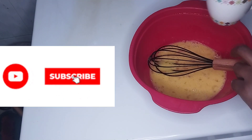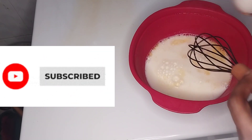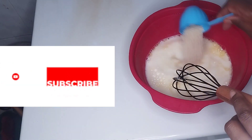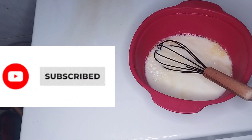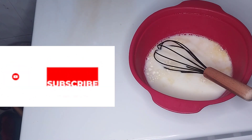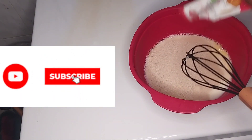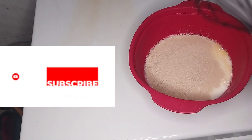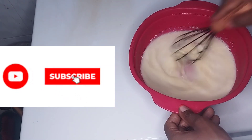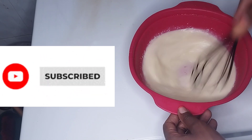First we're going to beat our eggs, then add our milk. Remember our sugar and yeast. Then we mix until the sugar and yeast dissolve.